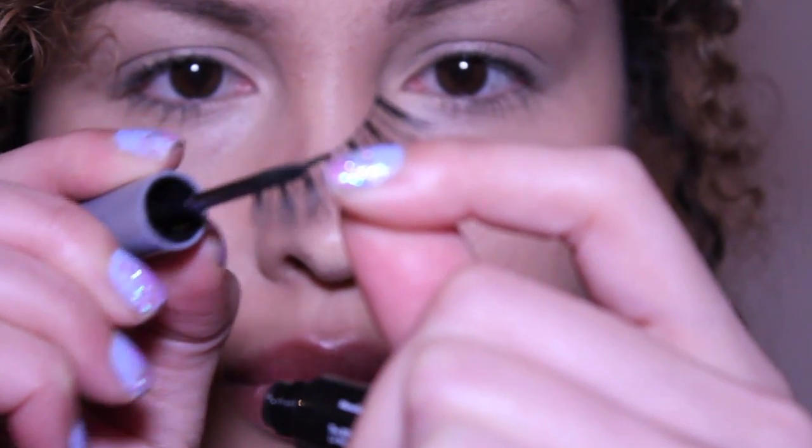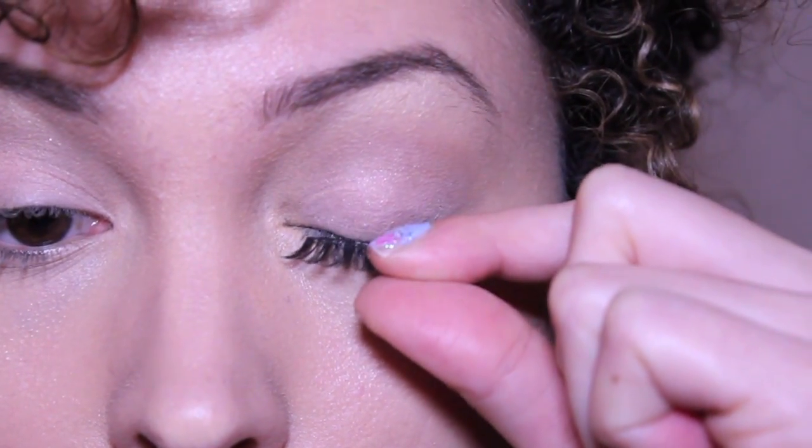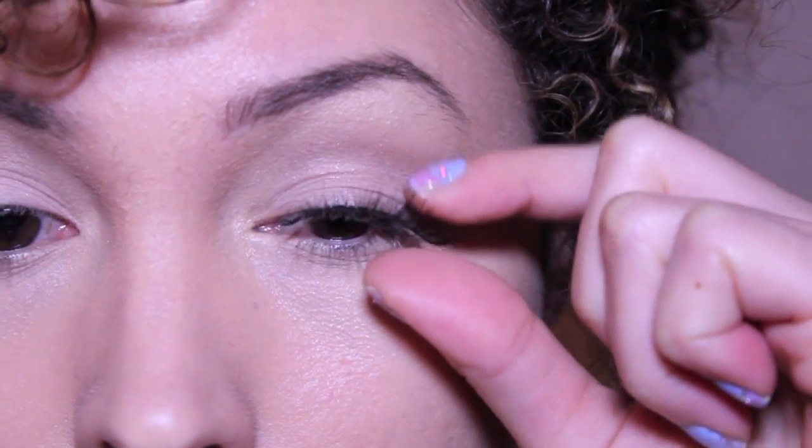This Revlon lash adhesive is one of my favorites. I'm gonna apply these lashes because it gives a more dramatic look — and who doesn't like lashes? They're sexy.